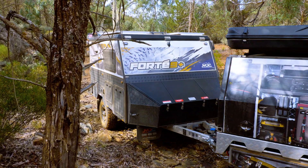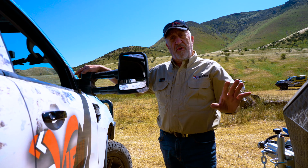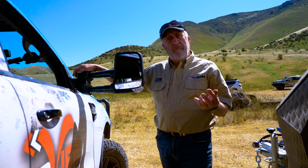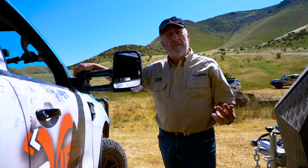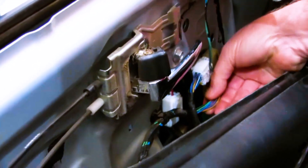Feature number five of the Clearview towing mirrors: it uses all original mount points, so there's no modifying of your car at all. The plugs that we use are all plug and play — there is no cutting or wiring, soldering or joining of any cables.